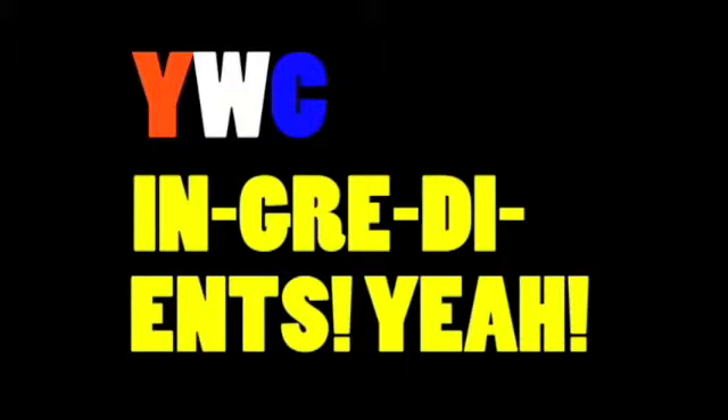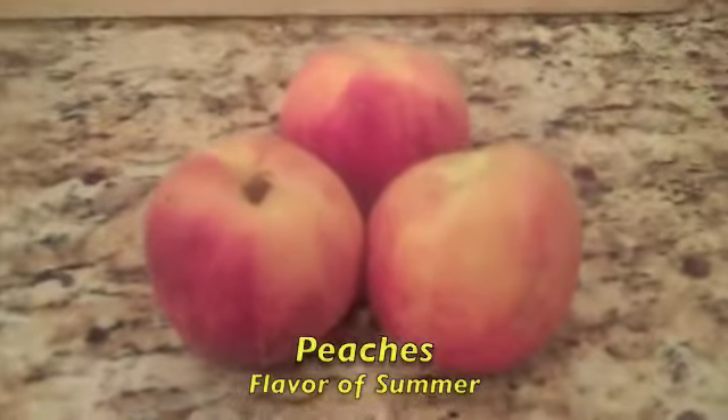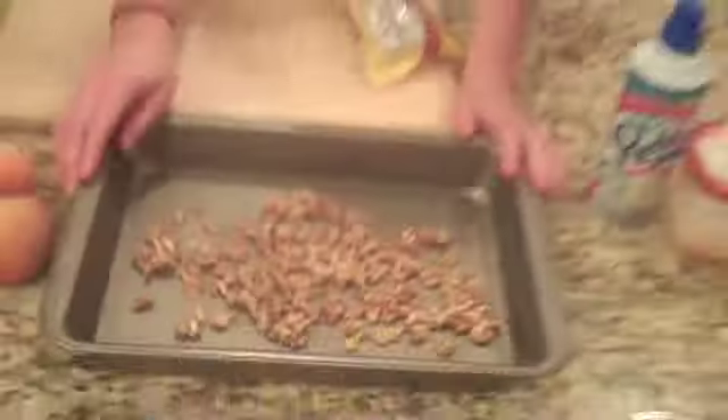Ingredients — what's in it? We're going to grill some pineapple and peaches.